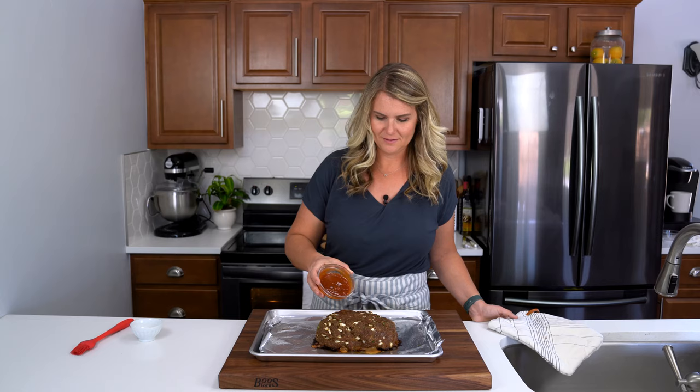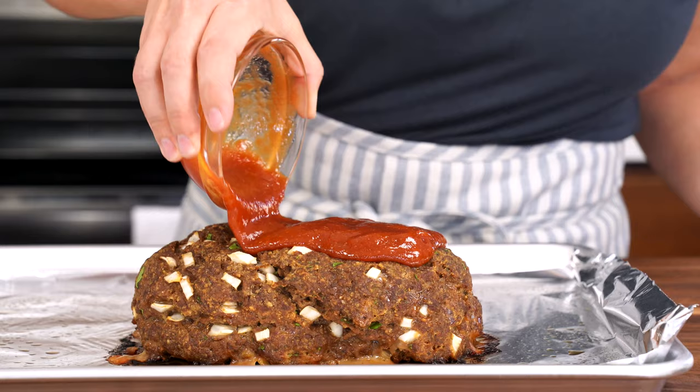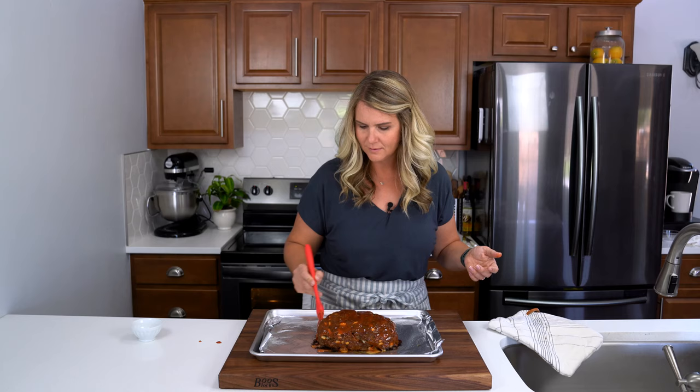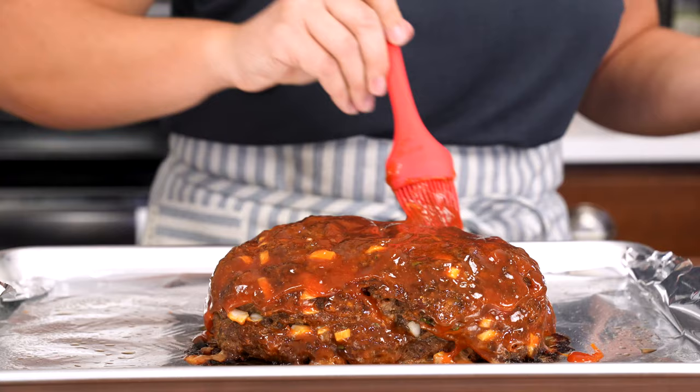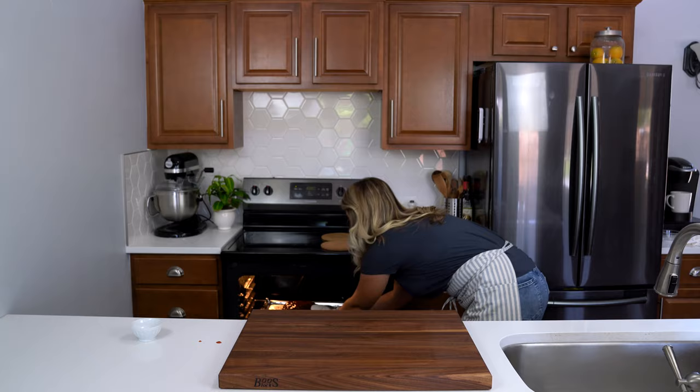All right, let's pull that meatloaf out of the oven. Pour the glaze over the top of the meatloaf and then use a pastry brush to get it all over the sides. Now I'm just going to pop this back into the oven for another 10 to 15 minutes until the internal temperature reaches 160 degrees.